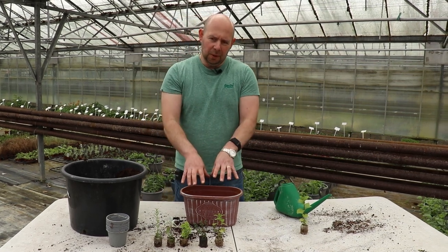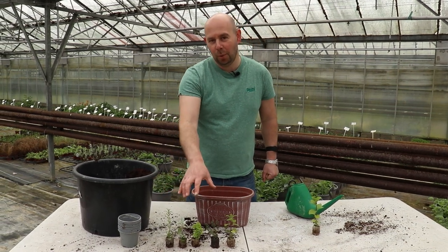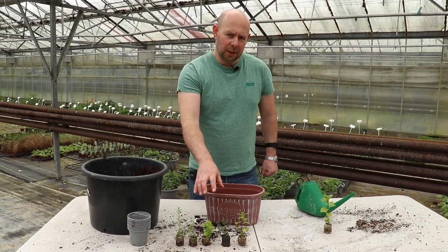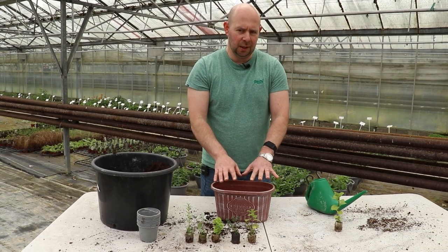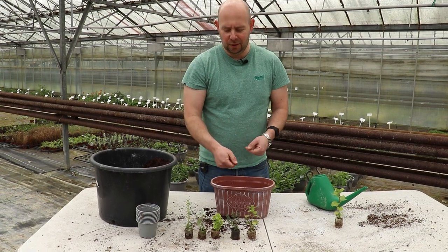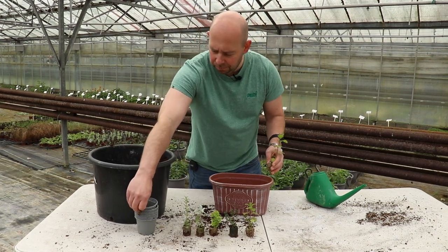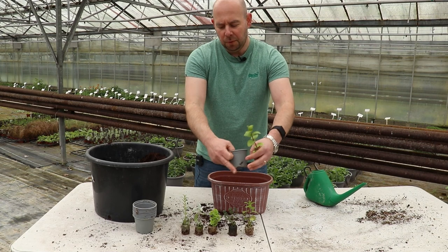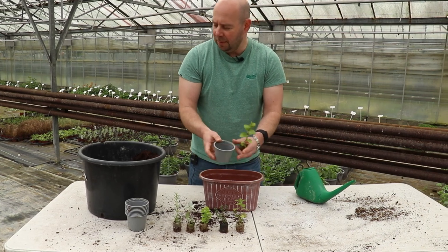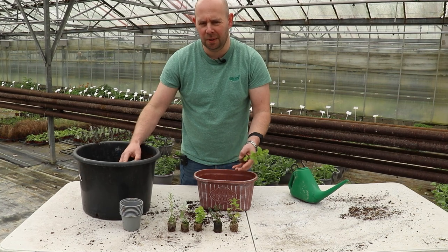Although I'm going to pop them all in this container, one thing worth noting is that we've got five herbs here, one of which grows a lot quicker — and that's the mint. If you're going to pick it quite regularly, you're safe to put these all in this container and keep picking them, using the mint in your cooking and teas. But if not, you can pot it up separately. If it's left to its own devices, it will take over this container — there's no doubt about that.